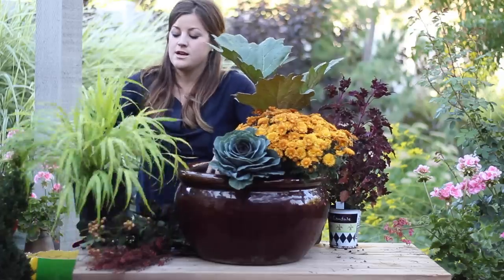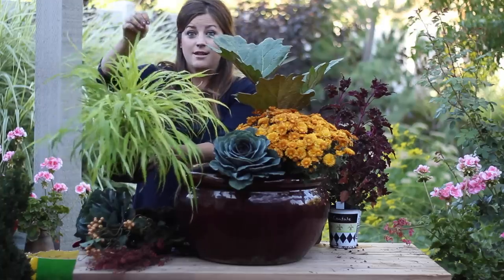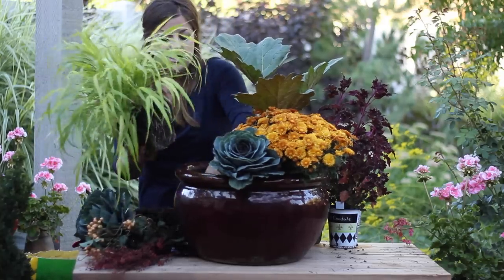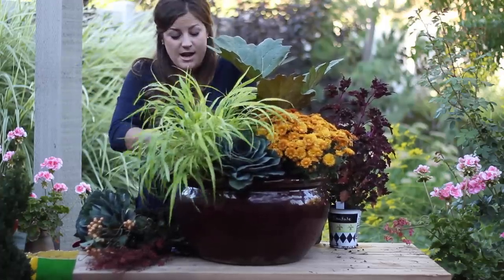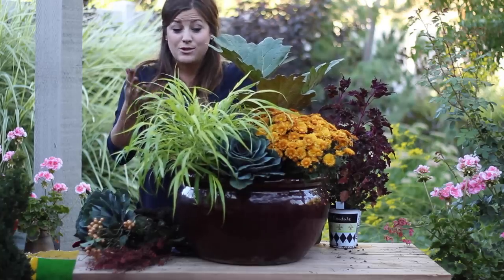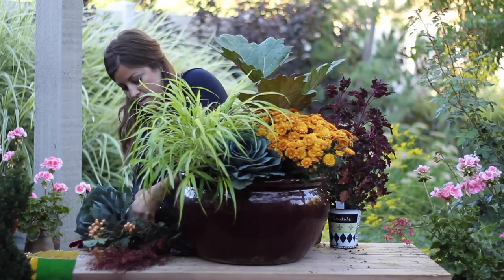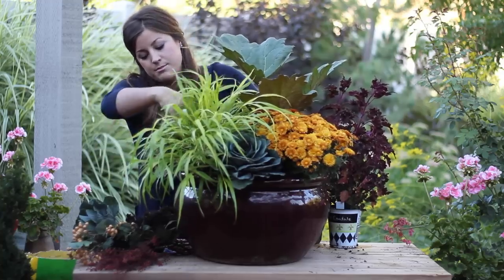Right next to that I'm going to use a Hakonechloa. These are one of my favorite shade grasses. They come in a variegated color and I like this all-green that just shines - really bright pop. This one is a perennial as well so we can pop this out in the spring and use it in the landscape if we want. If you do water these pots every two weeks throughout the wintertime when they're dormant, they will survive most of the time and you can leave them in these pots. I'm going to pop another one of these cabbages in toward the back here - nice little bold texture back here.